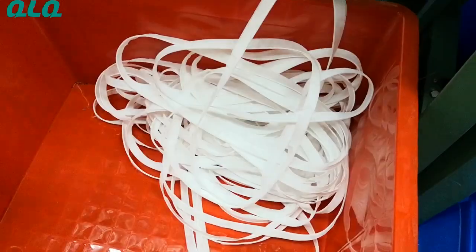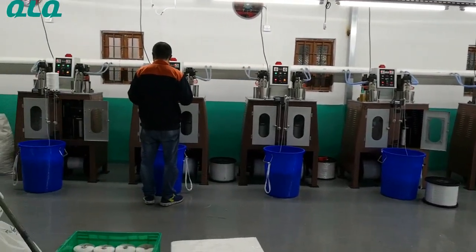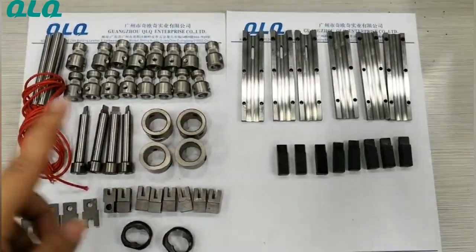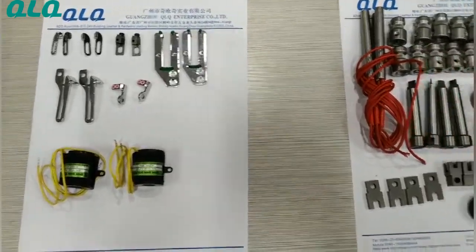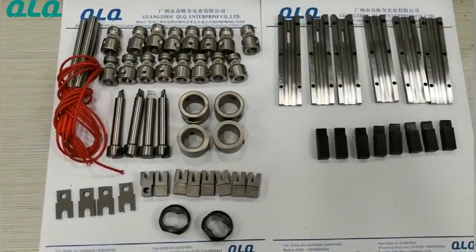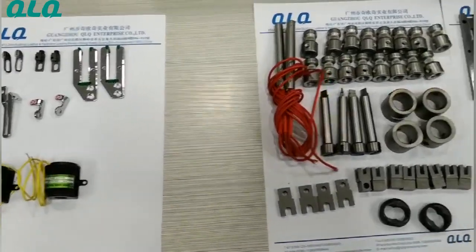All these spare parts are for the zipper coforming machine, and all these spare parts are for the zipper saving machine. All these parts are made in Taiwan — original from Taiwan. If you need any consumable parts for the zipper coforming machine, zipper saving machine, zipper needle long machine, or central machines, please contact us.